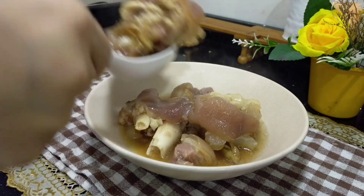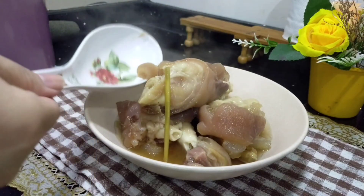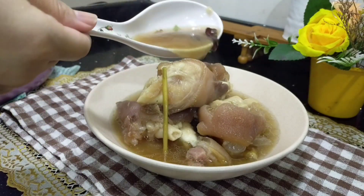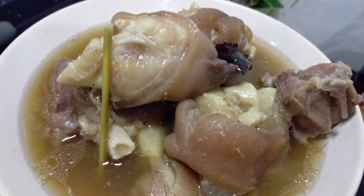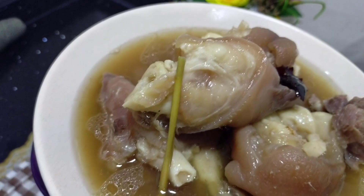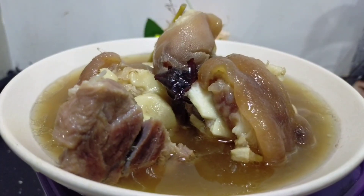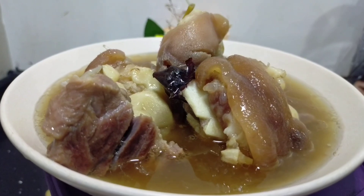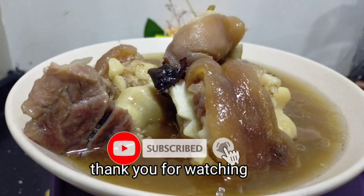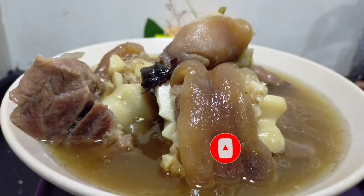Kalau nak letak cili dan juga asam, lagi sedap. Ini hasilnya — walaupun simpel, memang menyelerakan. Ditambah lagi kita makan dengan cili, memang jalan. Jika anda suka dengan video ini, jangan lupa dibagikan ke teman anda yang lain. Jumpa anda di lain video. Bye bye.